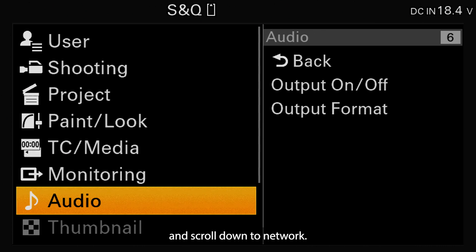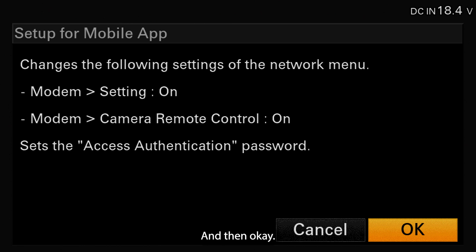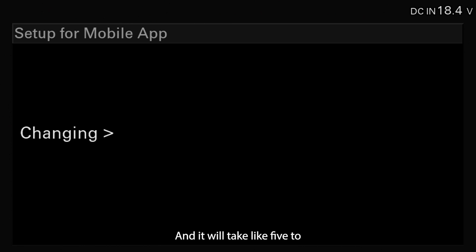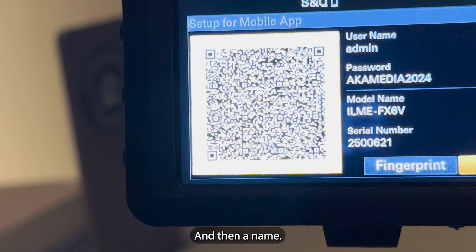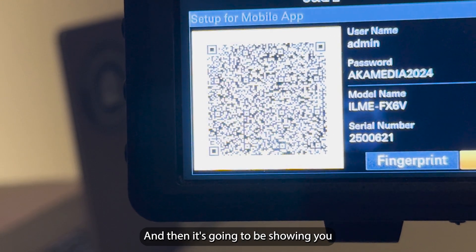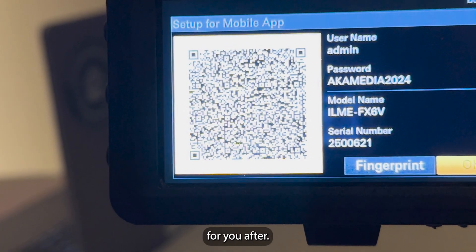After you turn the camera off and back on, go to the menu again, scroll down to Network, and click on Setup for Mobile App, then Setup, then OK. It will take about five to ten seconds, and then it's going to show you a screen with a password, a name, and a QR code. This QR code is very important and will be very helpful later, so keep it in mind.